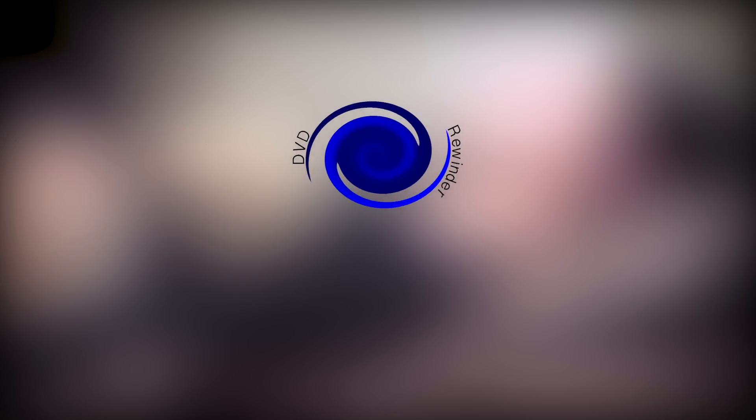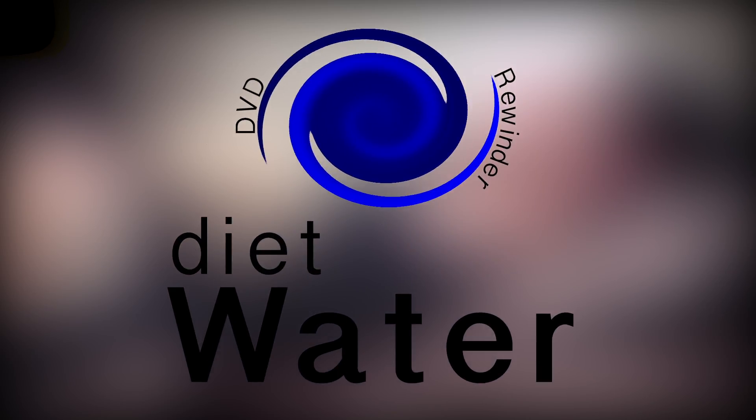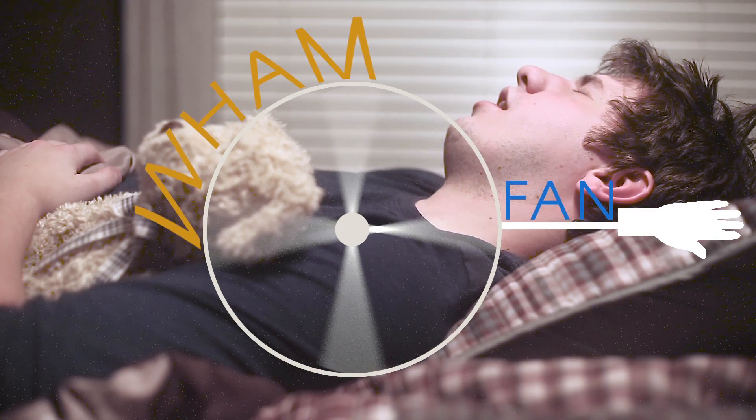From the people who brought us the DVD Rewinder and Diet Water, we bring you the Wham-Fan!